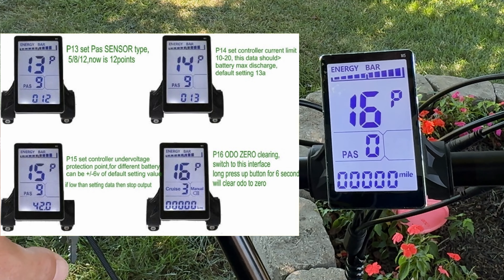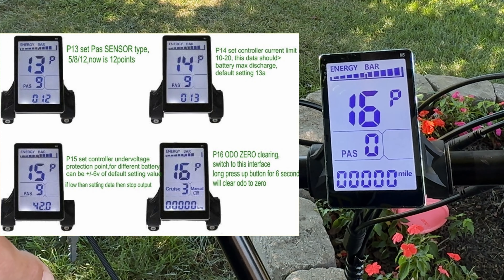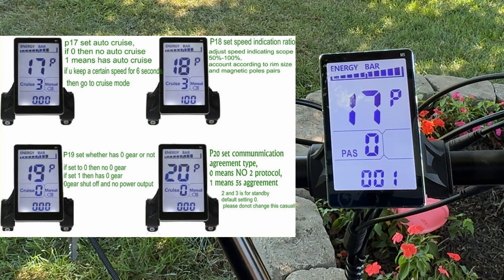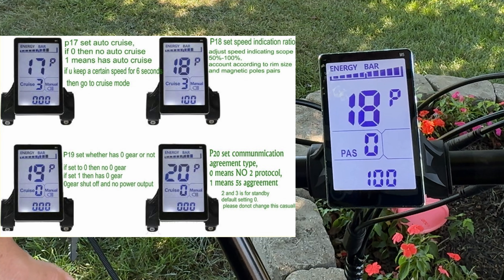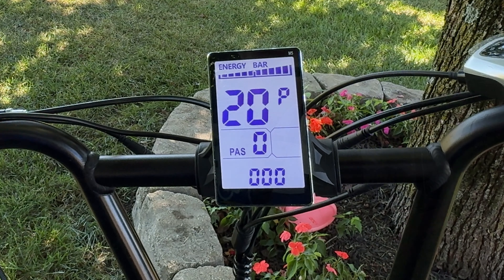Setting fourteen is your controller limit. Setting fifteen is your controller under-voltage protection. Setting sixteen is the clearing switch — you can long-press it for six seconds and it will clear your odometer. Setting seventeen is auto cruise. Setting eighteen is the speed indication ratio. Setting nineteen lets you determine whether the bike has gears or not. Setting twenty is the communication agreement, which doesn't really do much for you.